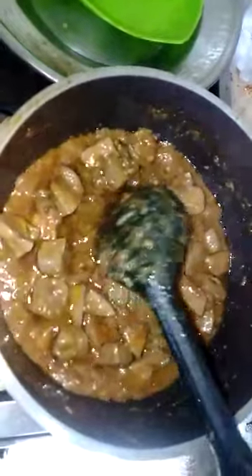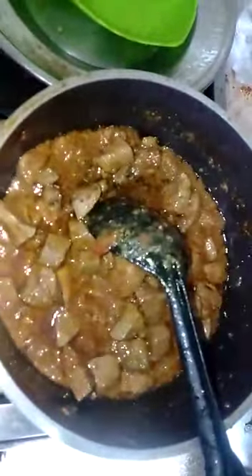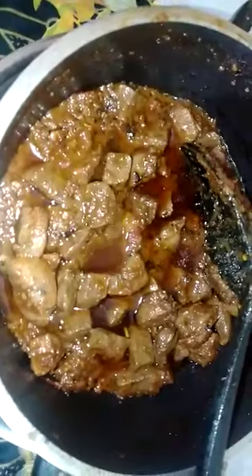You will need to add it. After 2-3 minutes we will cook it and then serve it. Kaleji is ready. Now we will serve it.